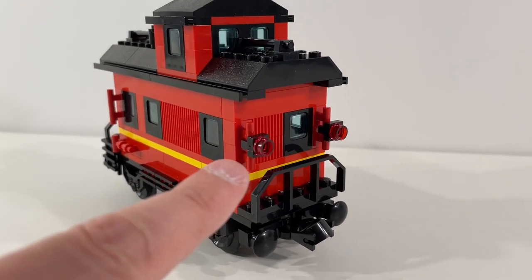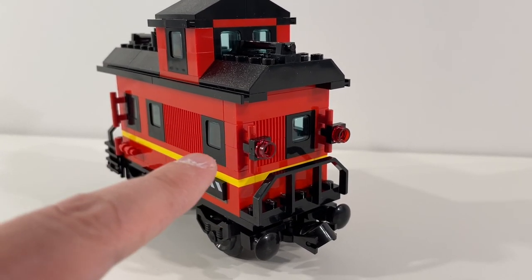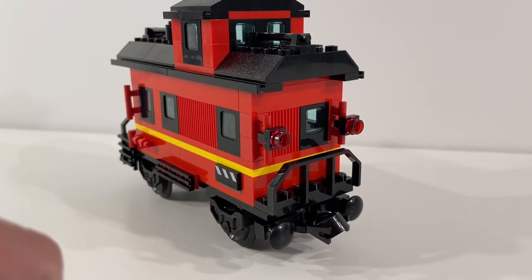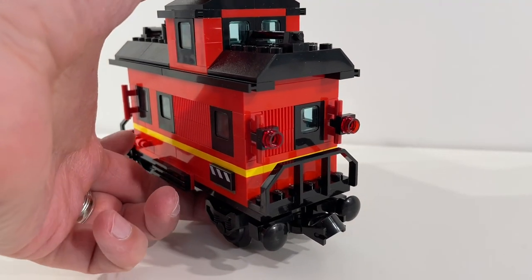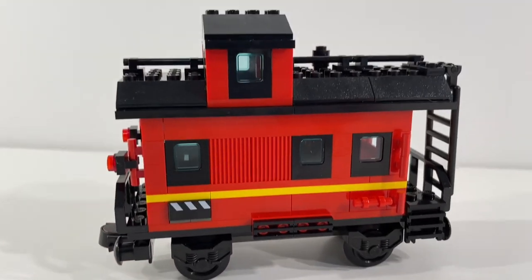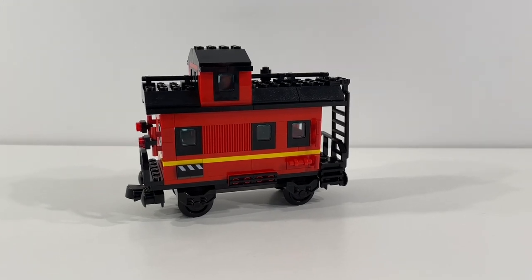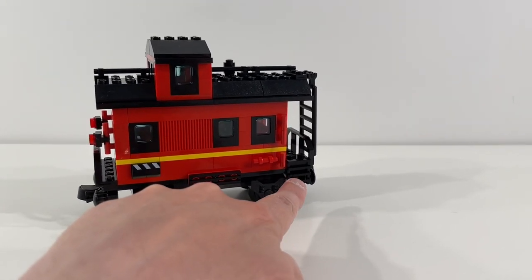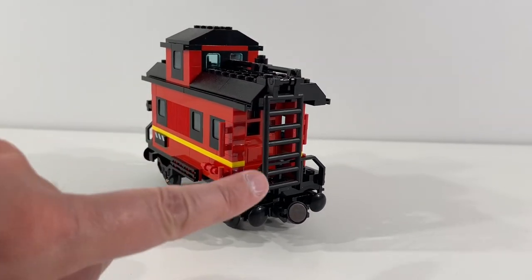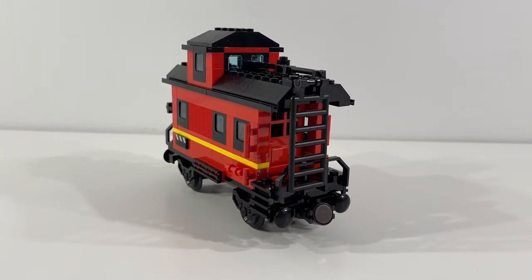At the end of the caboose there are red lights that are brick built — not actually lit, but I like the look of those. I think they'll look really cool as the train is moving around our layout. Overall a relatively small build, but with a lot of personality to it. I really like the little steps up near the door area and then the ladder at the end so that workers can get up on top of the caboose if need be.